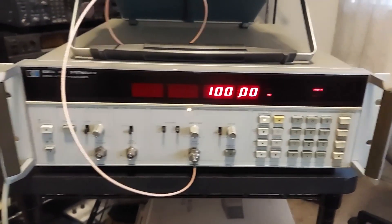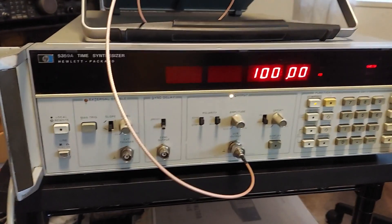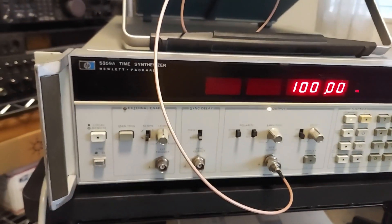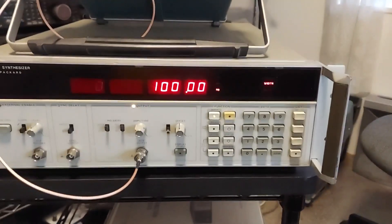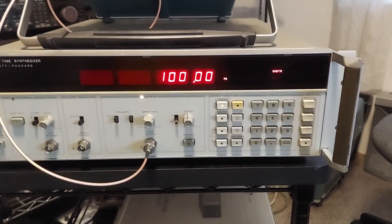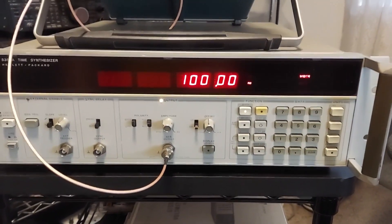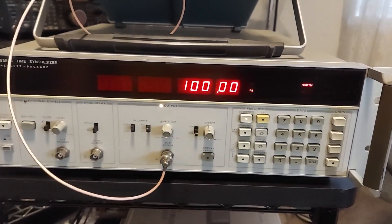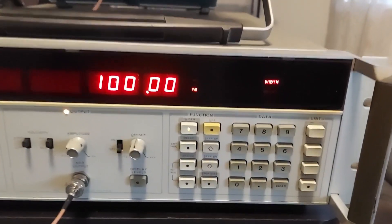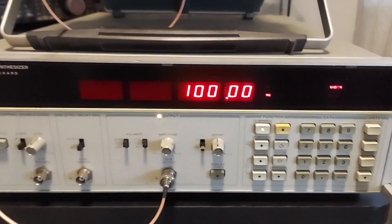It's time to feature a new-to-me instrument. I just acquired this HP 5359A time synthesizer. It falls under the category of pulse generators and is used to generate extremely accurate pulse trains, all the way down to 10 picosecond increments.